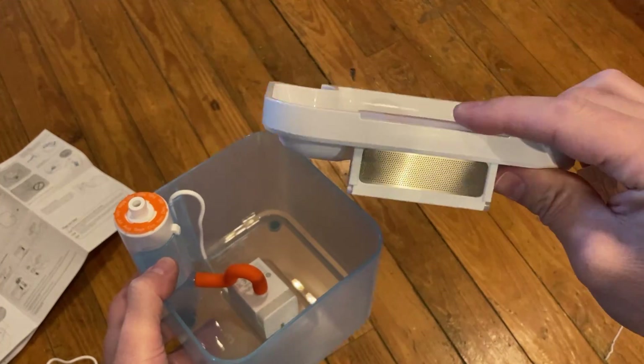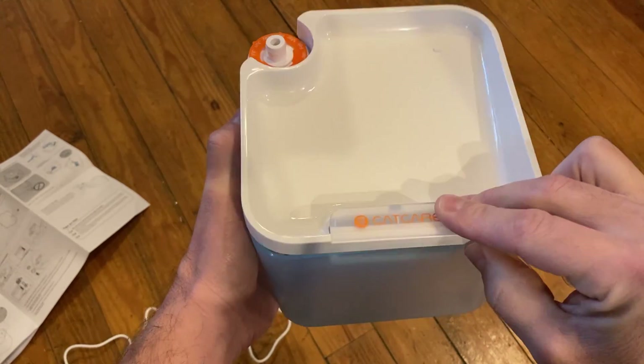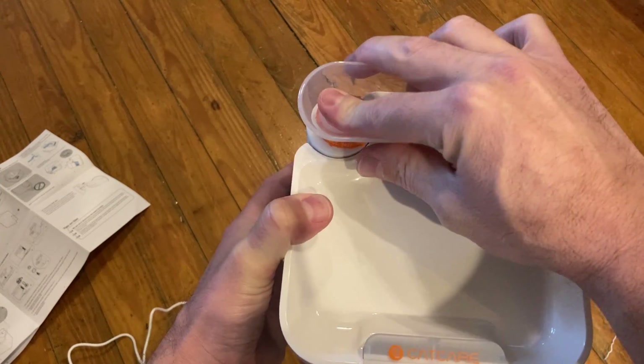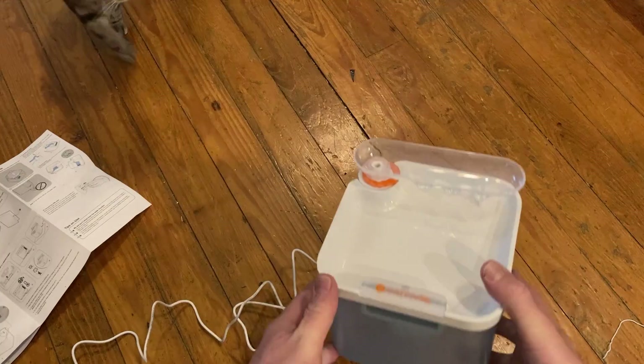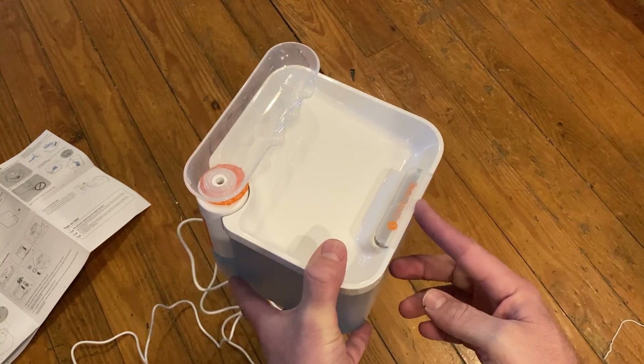Before installing the top, it's important that the skimmer is seated all the way down or the lid won't install correctly. I've also found it to be better to put the lid on and then this waterfall piece on top. So when it's all put together, my cat hopefully will love this thing — let's go ahead and give it a try.